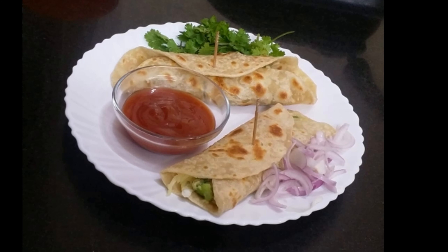First, we will add 1 cup of maida. Then we will add 1 and a half cup of godam. Then we will add 1 tablespoon of salt and 2 tablespoons of oil.